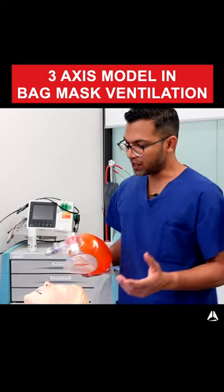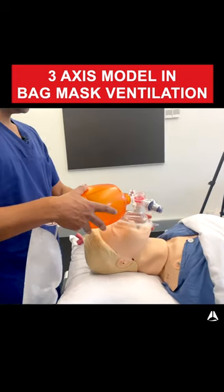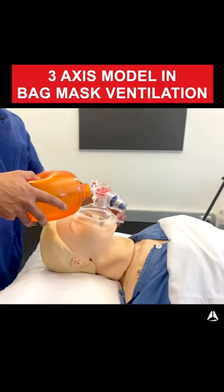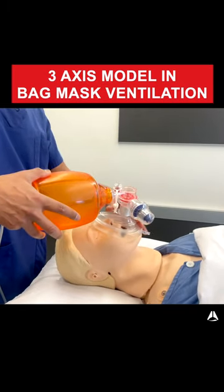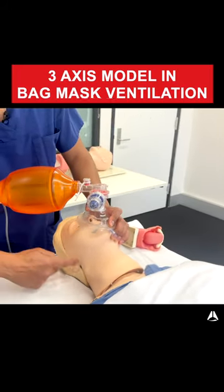With bag mask ventilation, I've got this inflatable soft mask, and that just gets placed onto the face. This mask has to create a good seal so that no air escapes. That way, I can generate a positive pressure which then forces air through the mouth around that corner.